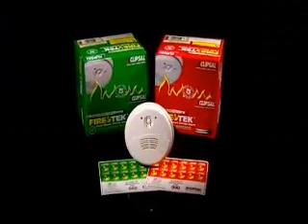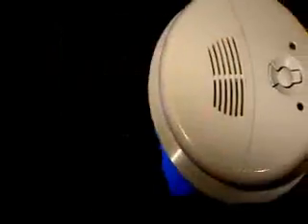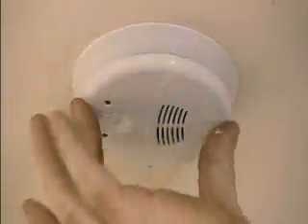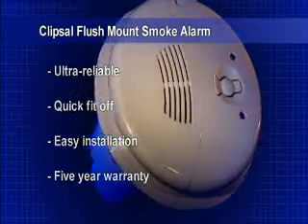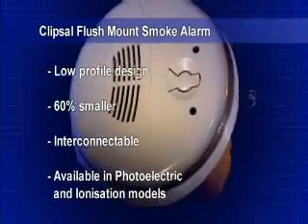For total fire protection that doesn't compromise on style, you can't go past Clipsil's new flush mount range of smoke alarms. These ultra low profile models have been designed to virtually blend into the ceiling. They incorporate all of the features of the surface mount smoke alarms, but are an amazing 60% smaller — around the size of an average downlight.